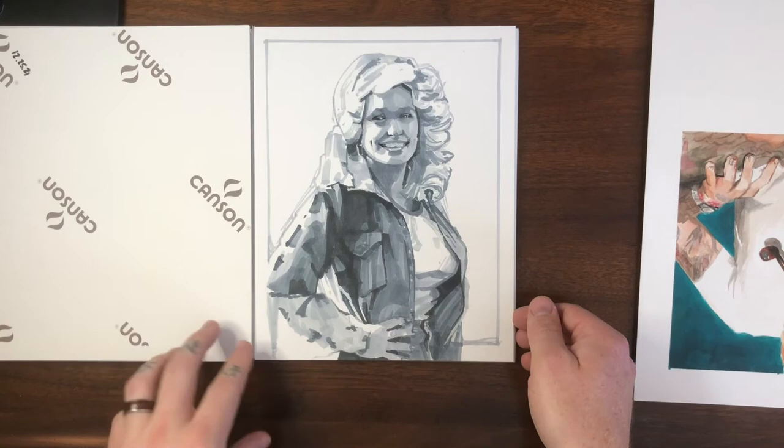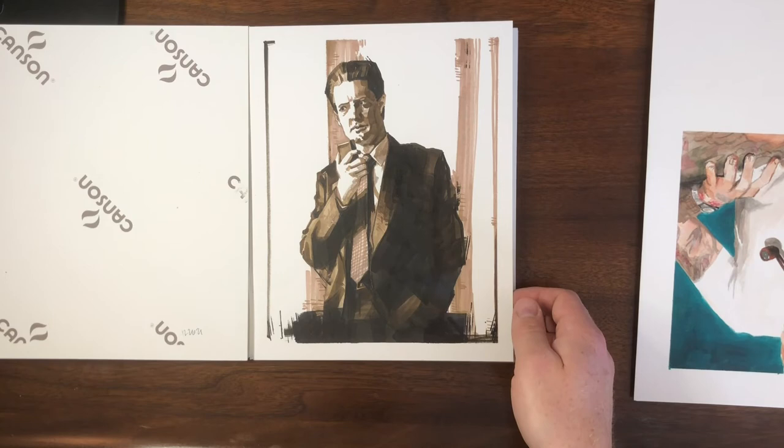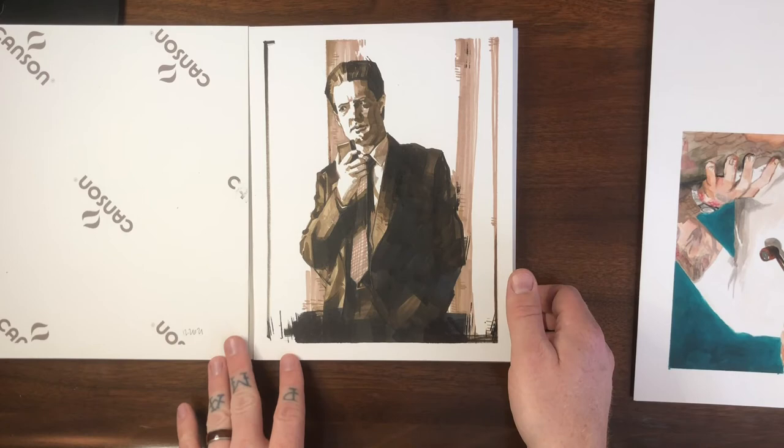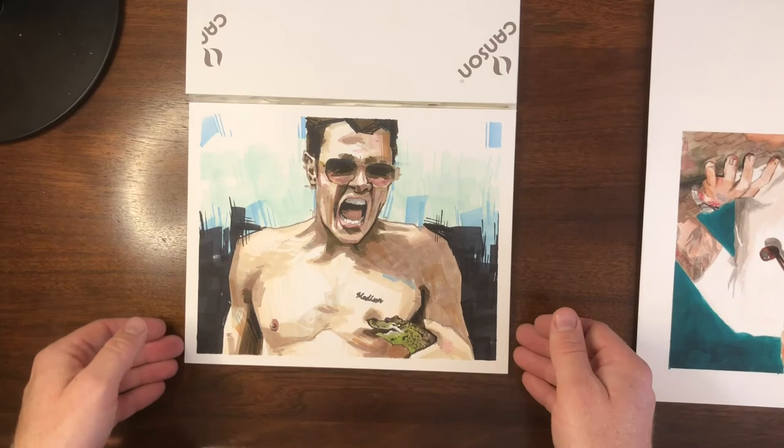Badass Dolly Parton — simple monochrome black and white, I think I had three colors. Another monochrome piece: Dale Cooper from Twin Peaks again, done in what I call 'damn fine coffee colors' — all browns, minimal black, some warm grays. Classic Johnny Knoxville getting an alligator to bite his nipple — this one was more of a study, but it turned out well, and again it's up for sale.